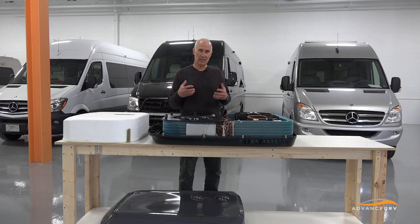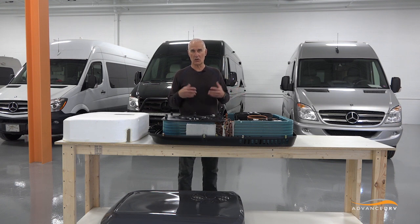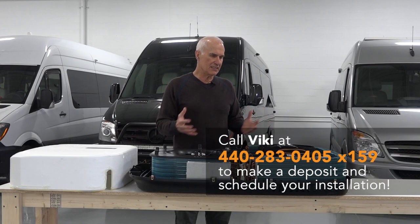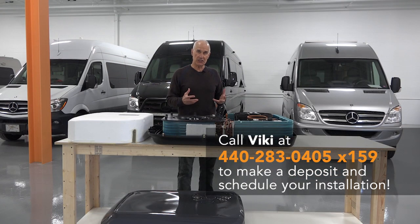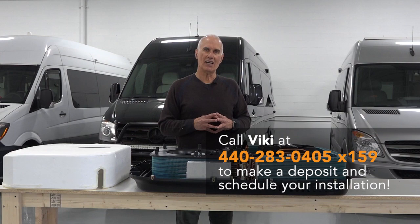And of course the OEMs — if you go to Airstream or Pleasure Way or Winnebago or Road Track and ask them for a quiet air conditioner, we'll definitely supply it to them. So I thought you'd appreciate looking at the interior of this and seeing what makes it such a quiet, efficient, and effective air conditioner. Thanks for watching and we look forward to seeing you in Cleveland if you have a chance.